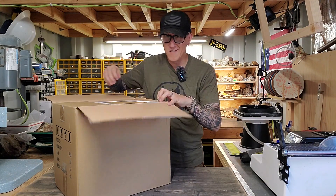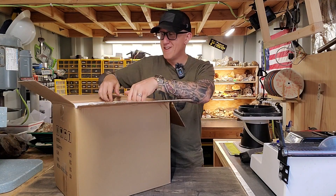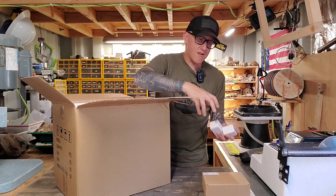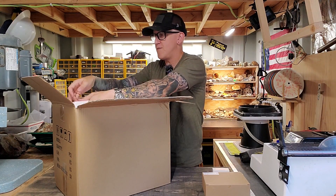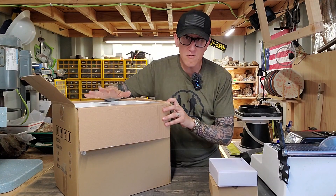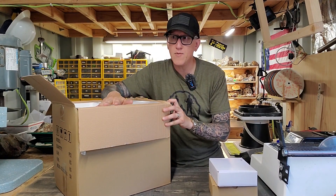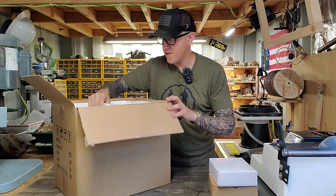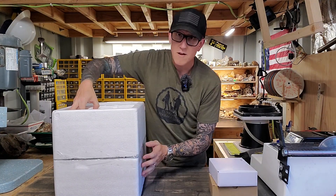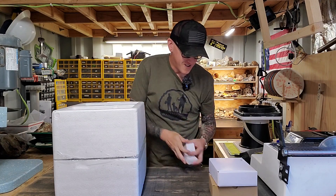Now I already know what this is — you guys don't know what this is. But this is something I've been very, very excited to obtain for quite some time. It is an absolutely critical tool in my opinion in mineral identification. So many little boxes here. It's like Christmas.